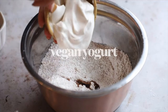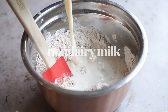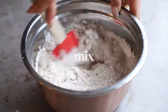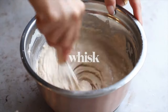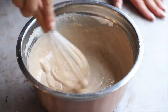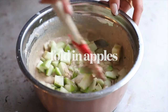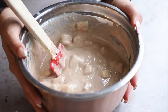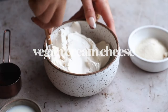Whisk up the dry ingredients, then add in the wet ingredients: vanilla extract, vegan yogurt, and non-dairy milk. Mix with a spatula and then give it a nice whisk until it's very smooth with no clumps. Then add in the apples and gently fold them into the batter. Set that to the side while we make our vegan cream cheese filling.